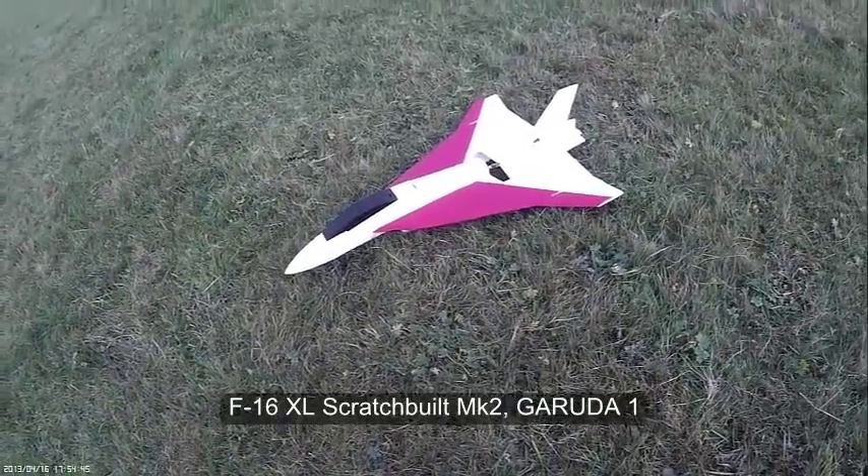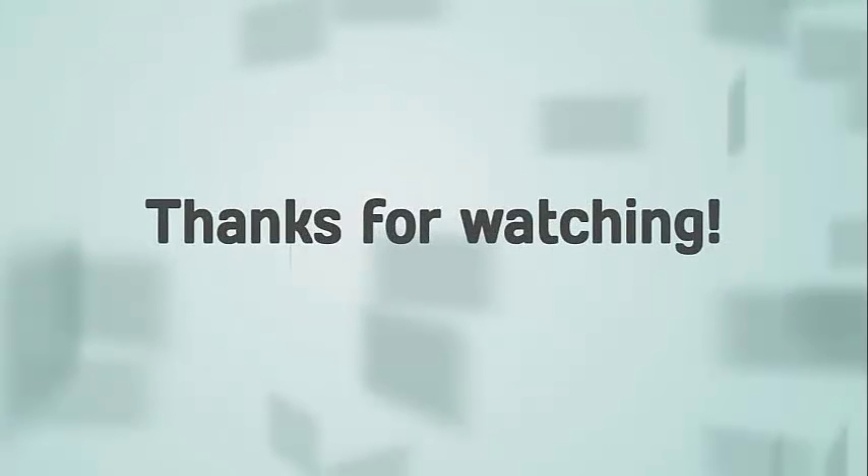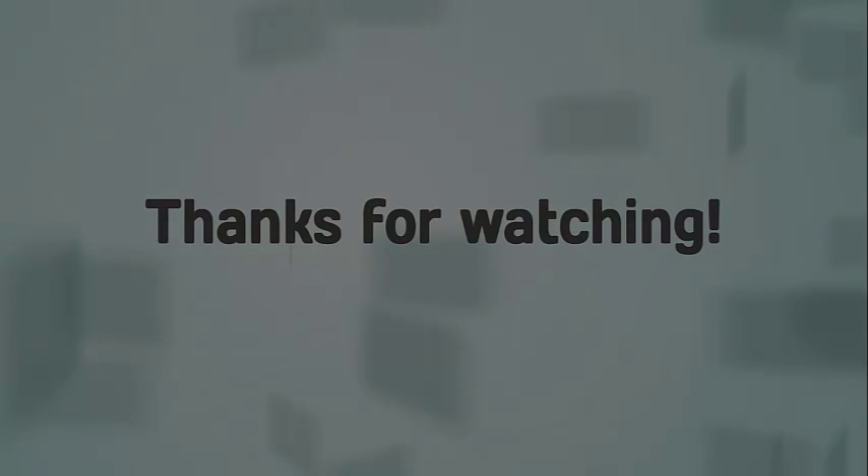Garuda Mark II — bye mate, that's brilliant mate, brilliant. Thank you.